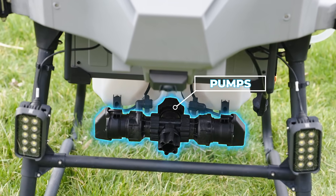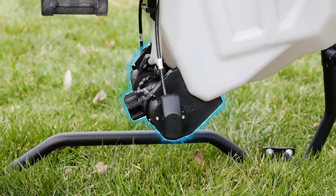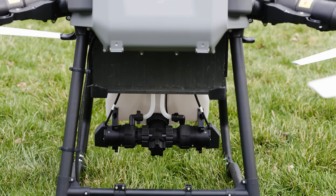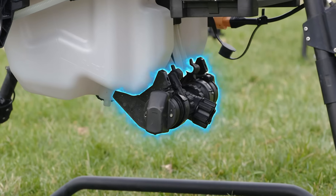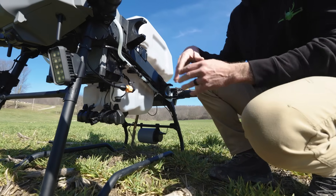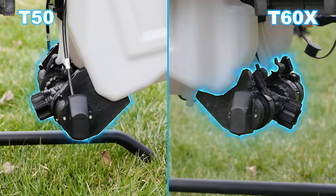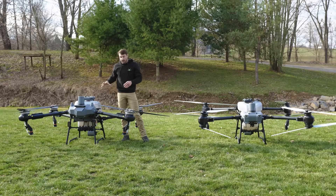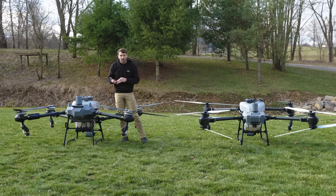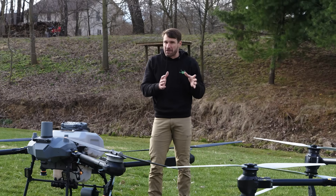Something much different is the placement of the pumps. On the T50, looking at the side profile, the pumps are behind the tank — so when the drone is flying forward, the tank may be blocking some of that wind. On the T60X the pumps are moved in front of the tank, so when flying forward, wind is coming directly across those pumps. The pumps are basically the same, but can do a little more gallons per minute. With a four-nozzle setup on the T60X you're looking at around 7.2 gallons per minute max flow, and on the T50 about 6 gallons per minute max flow.